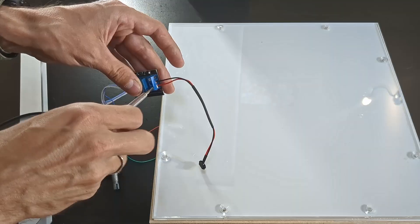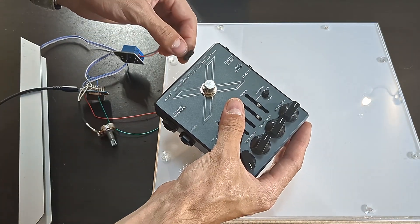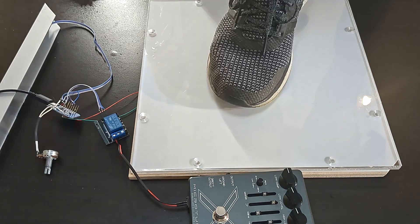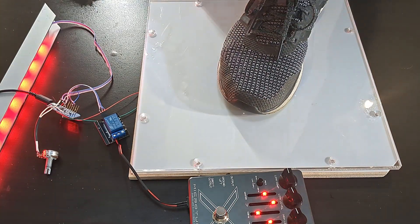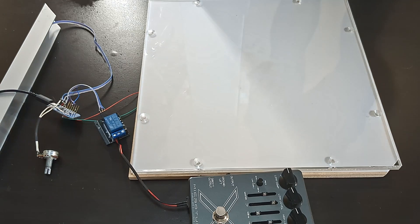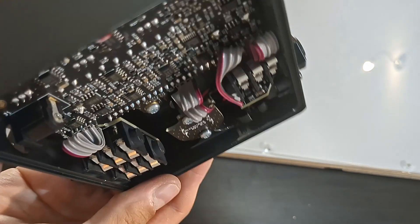Time for a full functionality test. The connector will be shorted by the relay for some milliseconds, then released, simulating a stomp. This happens once when I step on the pressure pad, and once again when I step off. Works well. I'll need to play with the time the relay stays closed — see how low I can bring it while still satisfying the debounce time of the pedal. I'm at around 50 milliseconds now; I think I can get a bit lower.